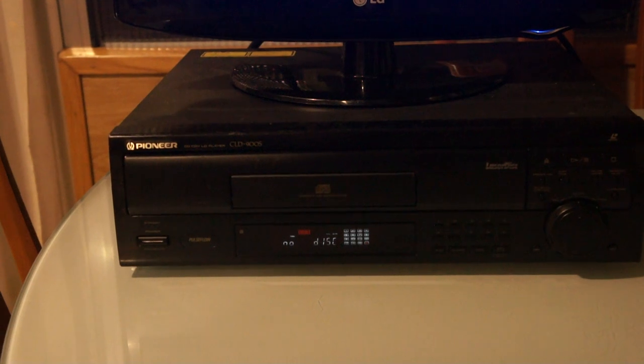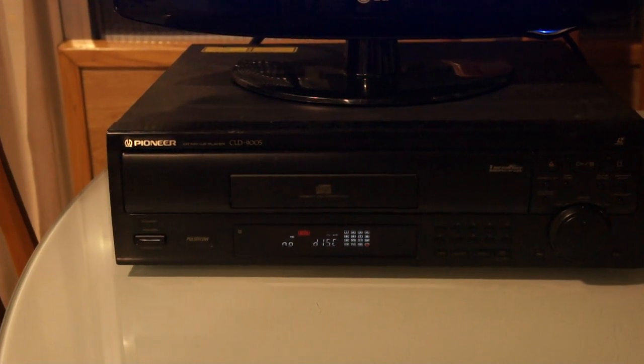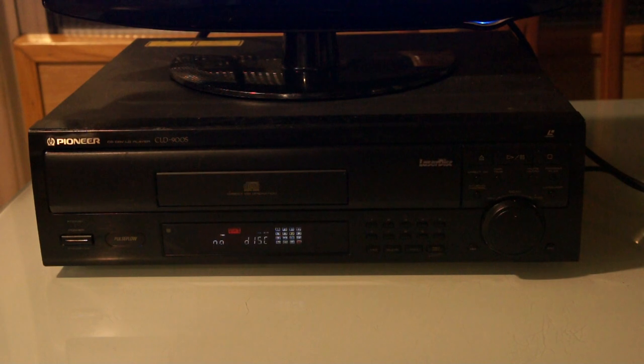I'll have to look into the schematics for it. There's a version of this player — the CLD-925 — which is actually multi-standard, so it plays both PAL and NTSC discs. I think there's one board that handles the conversion, and if I can get just that board I might be able to swap it into my player to play NTSC discs.